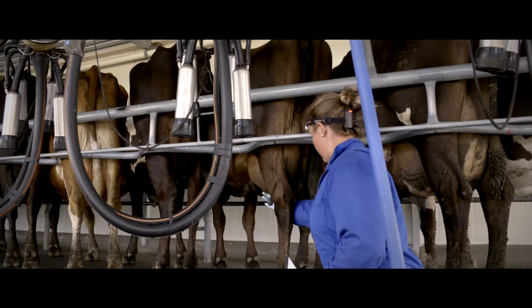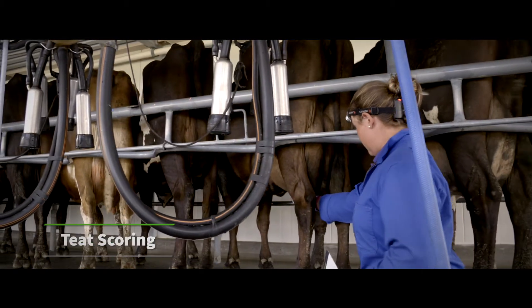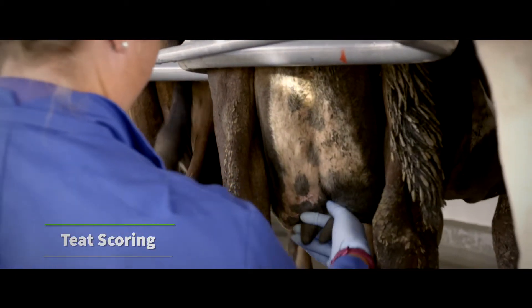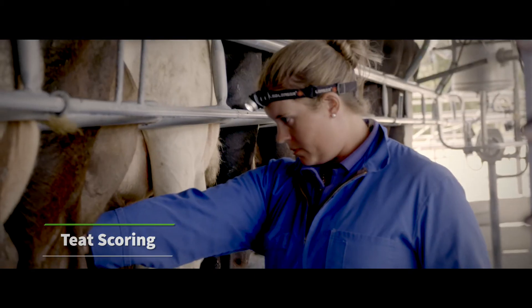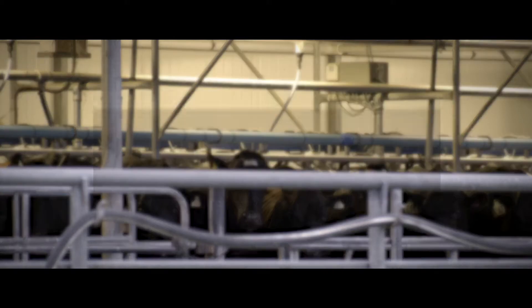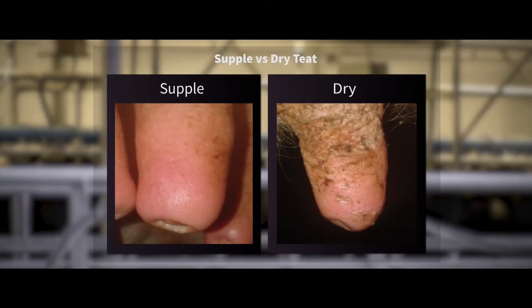It's also best practice to implement a teat scoring program on your farm. This can be as simple as randomly checking the teats of 50 cows every month and recording the condition of the teat skin and teat ends. If more than 10% of the cows have dry teats, we typically focus on three things: are the teats dirty prior to the cups going on, how effective is the teat spraying, and have we got enough emollient in the teat spray mix?